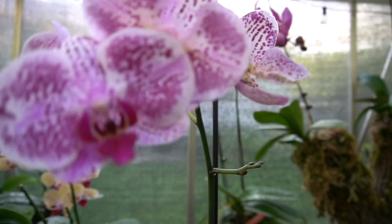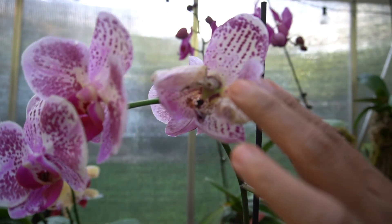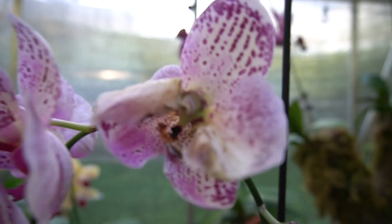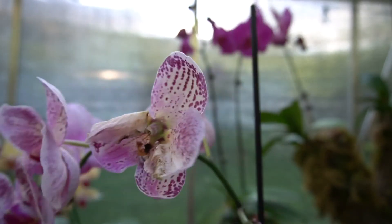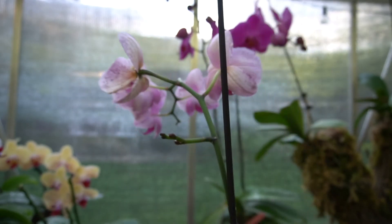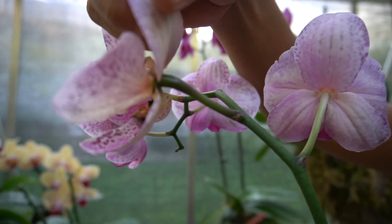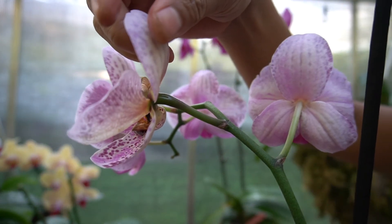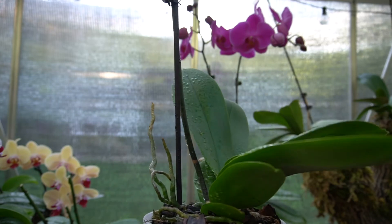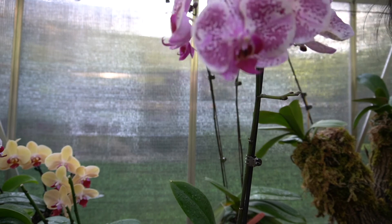Also the same with this one right here — if you can see, it's swollen up in the middle. I pollinated that one too a few days ago, and it's starting to swell up at the back right here, starting to form a seed pod. And that's my update on this orchid — no bud blast from this one.